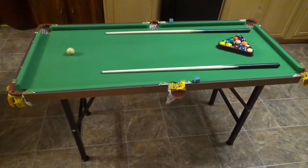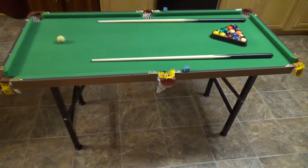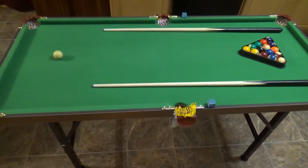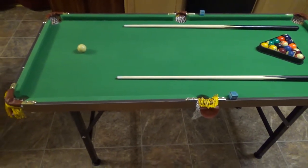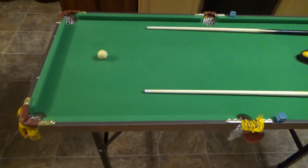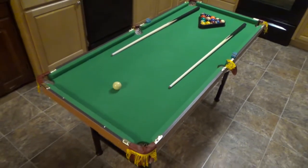Hey everybody, Brad C here. Today we're going to be doing the assembly. I'm going to start with an unboxing and go right through it. I wish I had a little better camera angles, but I'm working with just myself today. So you get what you get, but at least I can explain to you how this goes together — it's very simple. I just want to show you how easy it is to put together. You really don't need me because the instructions are quite clear. But here we go.